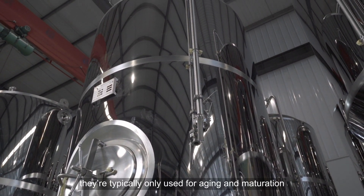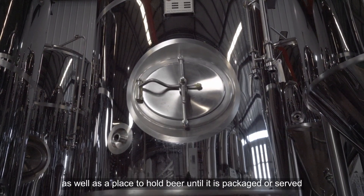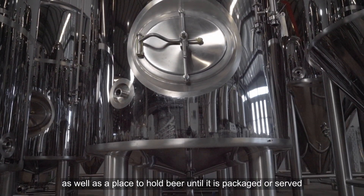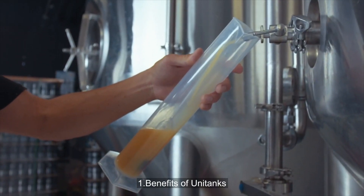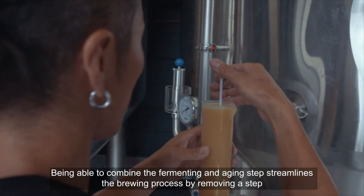Technically, fermenting in a bright tank is possible, but its shape would make filtering out the yeast problematic. Because of this, bright tanks are typically only used for aging and maturation, as well as a place to hold beer until it is packaged or served.